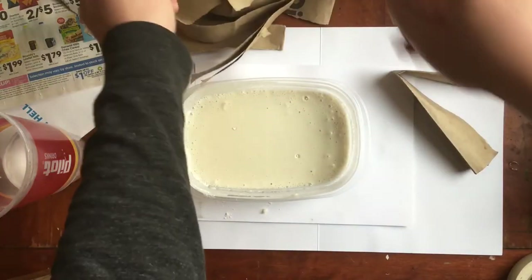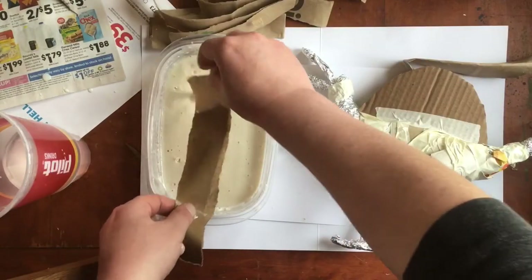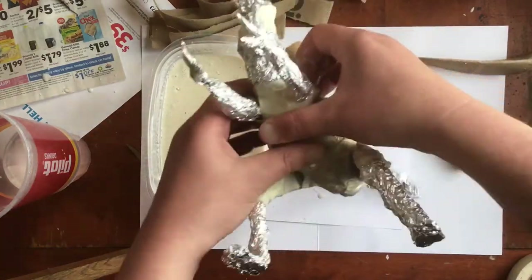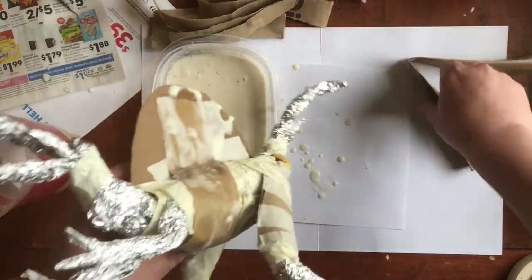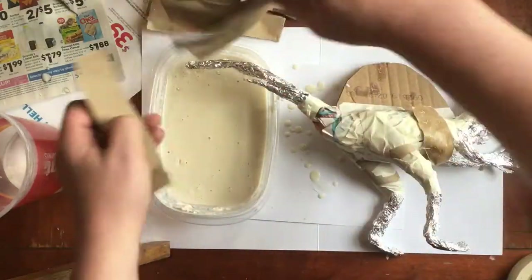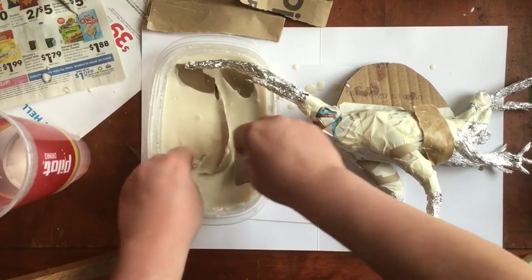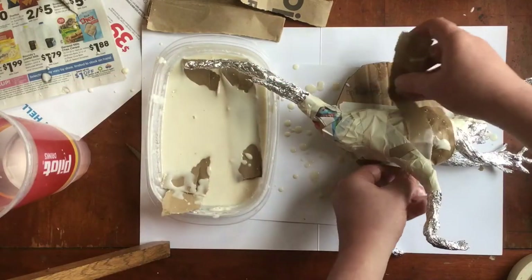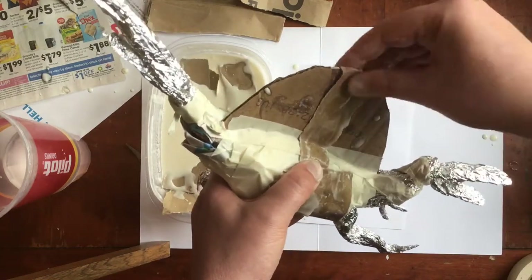Soak your paper strips in your paper mache paste, then pinch them with your fingers and squeegee off the extra and just put it all over your armature. You might have to smooth it in. Take your time. You want about two or three layers over the entire thing. I sometimes have several layers soaking in the paste ready to be put on. This might be something you want to do outside if you're using flour because it can get messy.